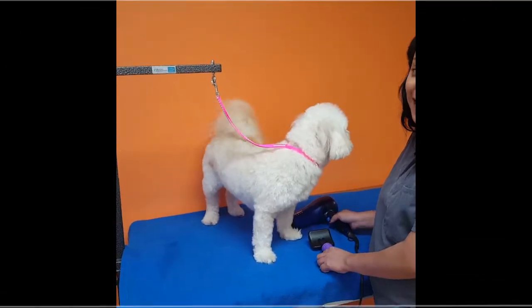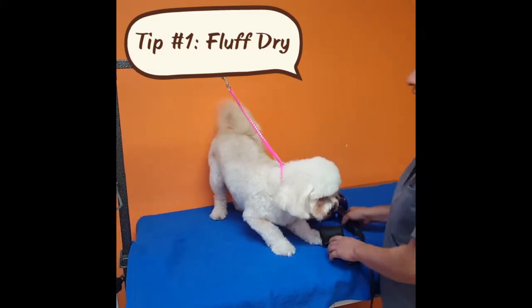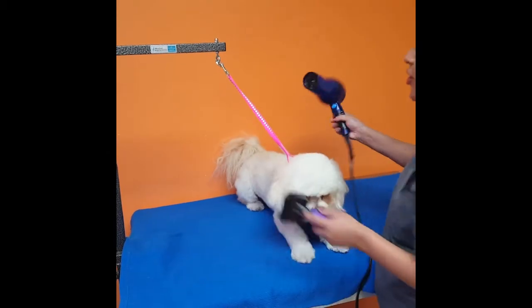Tip number one is how to fluff dry your dog for better results, so it can be extra fluffy. You're going to use your blow dryer while you use your brush like this. I'll show you how.